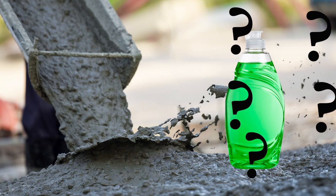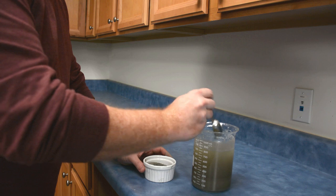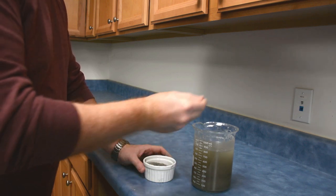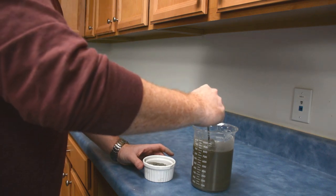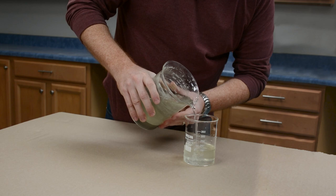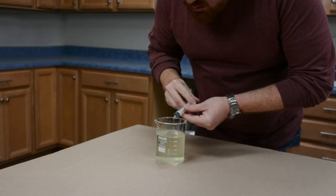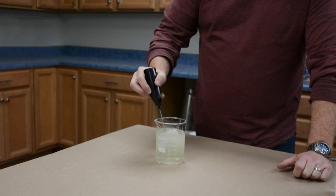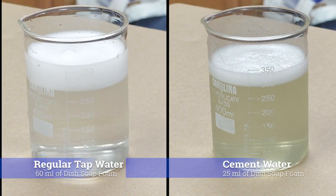But how will dish soap perform in a cementitious environment? Now instead of regular water, let's use some cement water. This water will carry all the normal mineral salts and alkalinity of regular concrete. After a few minutes, we skim the water off the top, add the same amount of dish soap as before, and see how much foam we can generate now. After the same mixing time, we've only generated about 25 milliliters of foam, less than half the amount we got before.